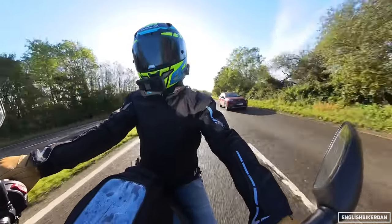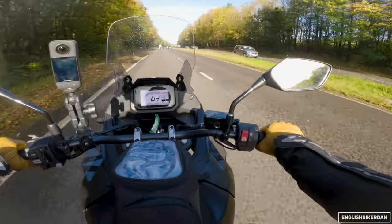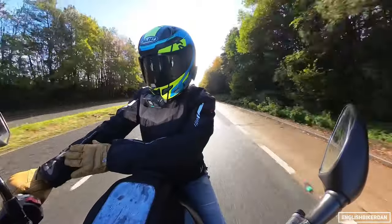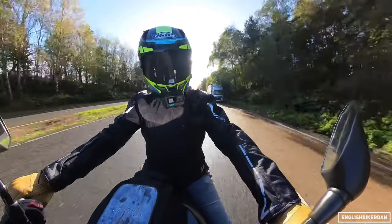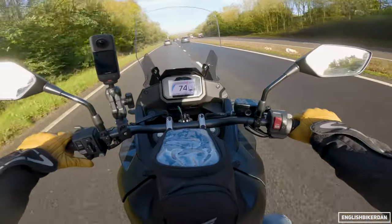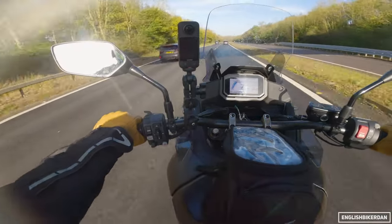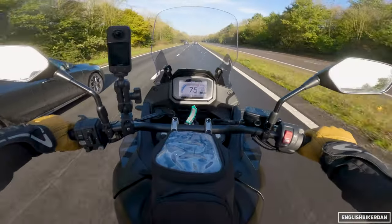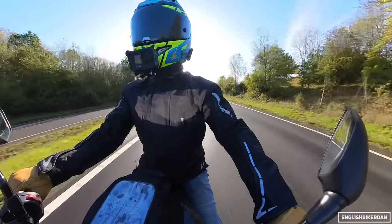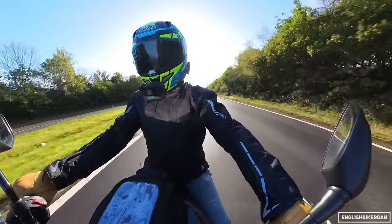She just sounds so good when you open her up. So at 70 miles an hour, the only wind blast or buffeting I'm getting is out on my forearms. Everywhere else is actually pretty protected. It seems that this tall screen with those deflectors is doing a really good job. Now if you're taller than me — I'm only five foot eight — if you're sort of like six foot, you might start to notice it. But if I sit back down normally everything is good again.